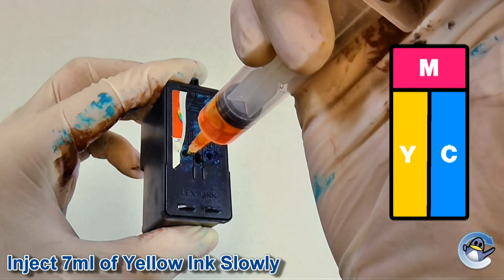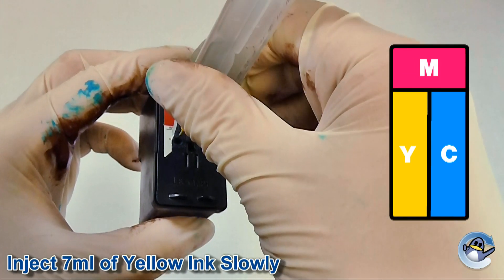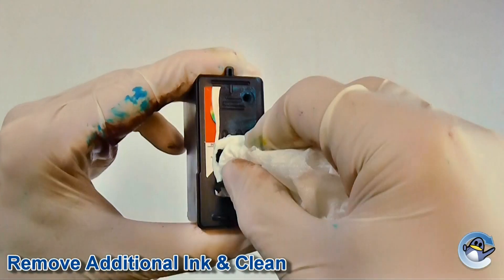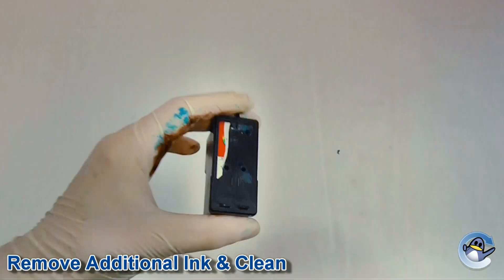We recommend injecting the amount of ink mentioned at the bottom of this video. If however there is still some ink in the cartridge, you may notice the ink start to overflow. If this happens, simply suck around one milliliter of ink from the top of the cartridge and wipe away any excess ink from the lid with some tissue paper.